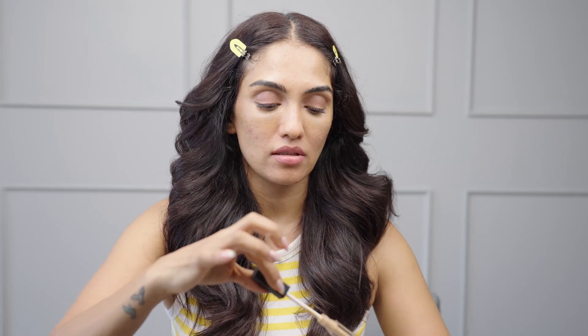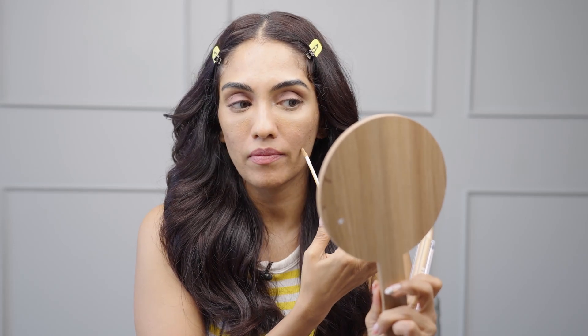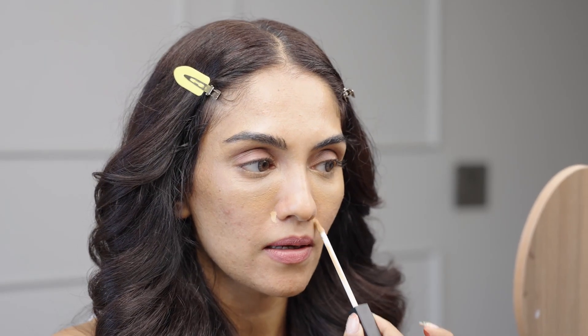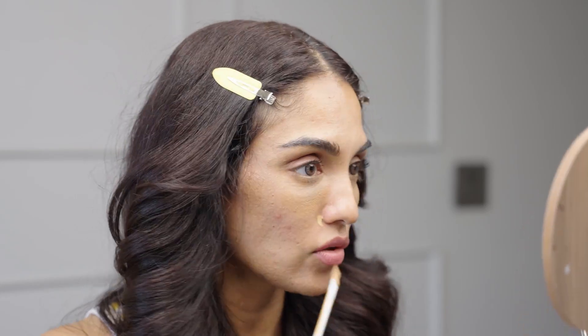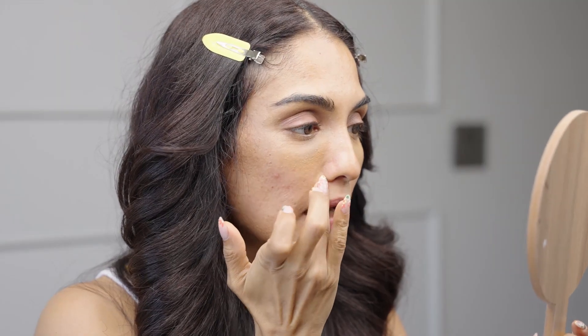I don't want to waste my product so I'm gonna use it from here only. Also, let me mention — you can use a concealer to cover spots. If you have a little bit of redness or dark spots, you can just sort of use a concealer to cover those up. Any dark spots can get color corrected with your concealer — this is a great way to keep it very minimal and light. Also use your hands to blend in the product; the warmth of your hands will do the trick, but it gets a little messy so make sure to wash your hands before touching your clothes.